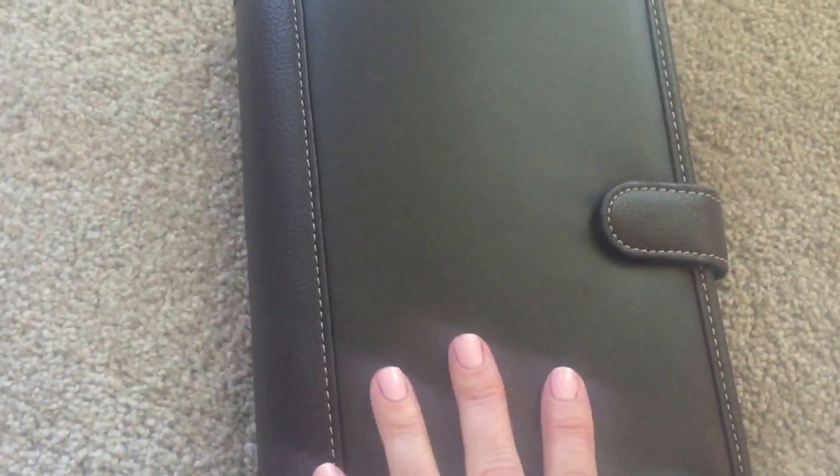Franklin Covey — I was familiar with their stuff from, oh my gosh, maybe 15 years ago. But when I was researching something I could get at that time a few months ago that was undated, this was suggested. I got it at Office Max, I believe, and it was maybe $20 — I want to say it was on sale at the time.